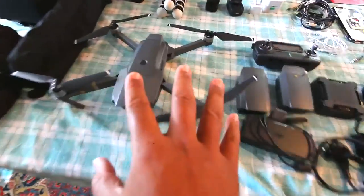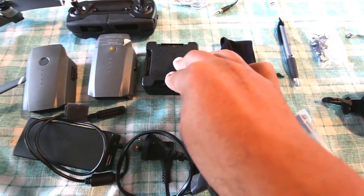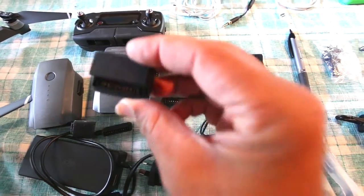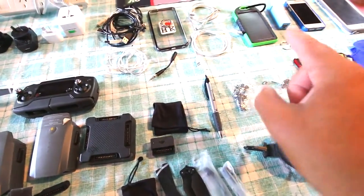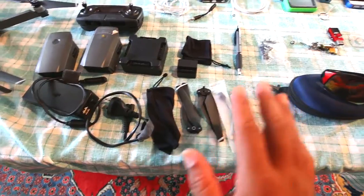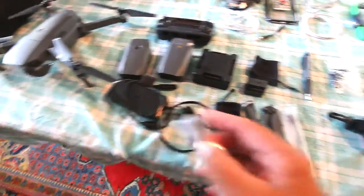Down over here we've got the Mavic — obviously a big thing right there. A couple of spare batteries, the controller for it, and the charging port for the batteries. Now this little thing here acts as an adapter that goes on a battery and can also be a power bank, so sometimes I just use these as power banks instead. This is the power cable for it, some spare propellers, and these cables allow me to use a Samsung or any other phone to control the Mavic.